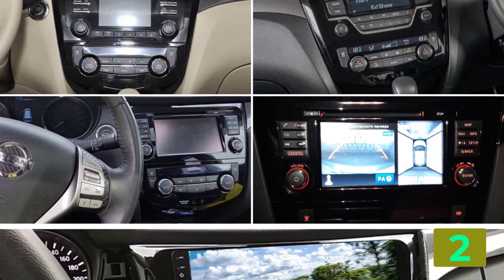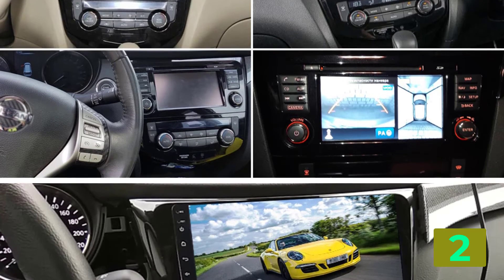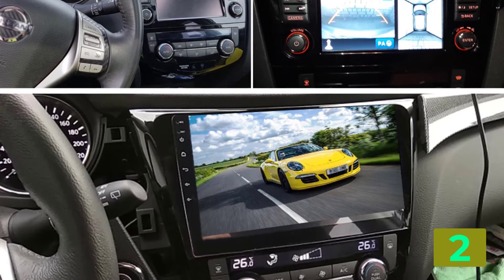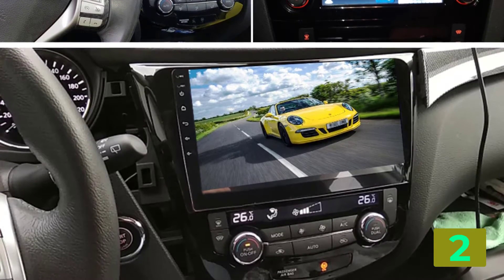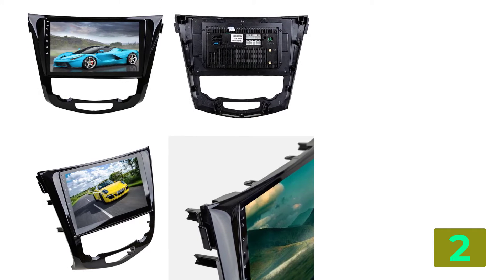Item weight: 4 kilograms. Voltage: 12 volts. ROM: 64G. CPU: 8 core SC9853i / UI 7862. Amplifier IC: TDA 7388 / TDA 7851.